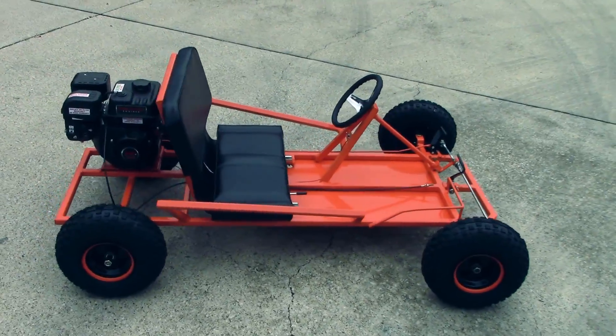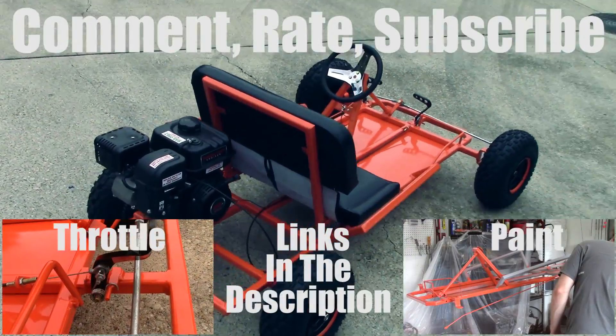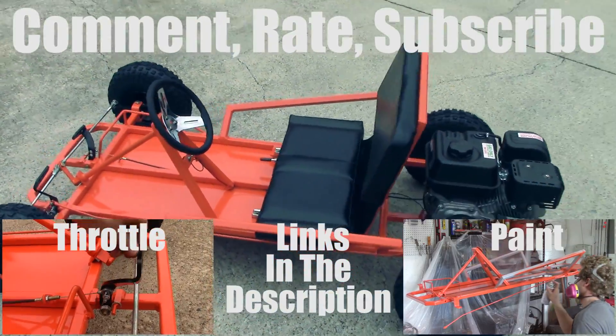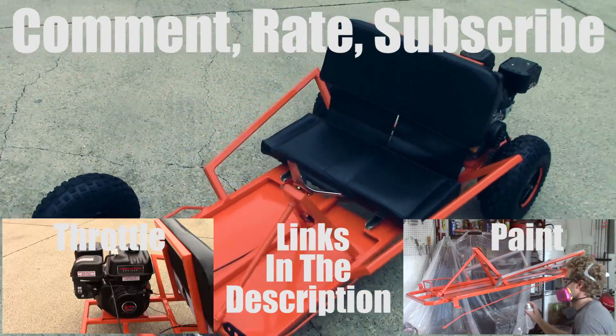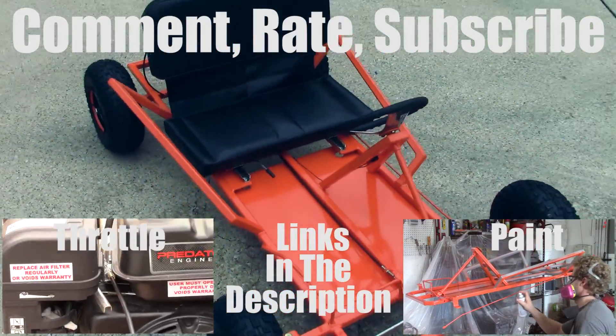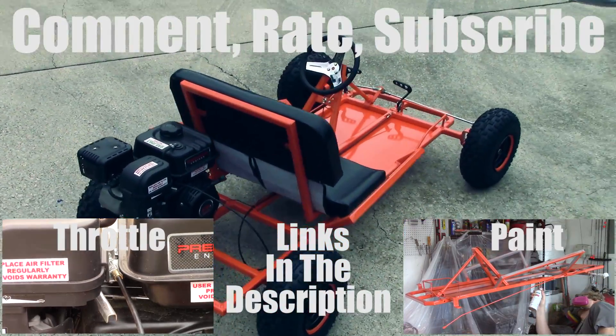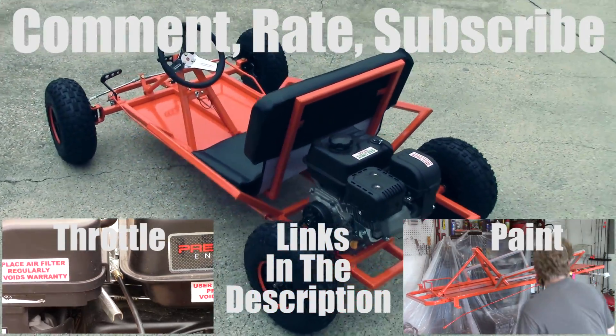So next up is the paint. If you like the video, comment, give it a thumbs up, subscribe. The previous video was throttle setup and all the linkages for that, and you can check out all the links in the description for the plans, the parts, and the previous and next video. Thanks guys.